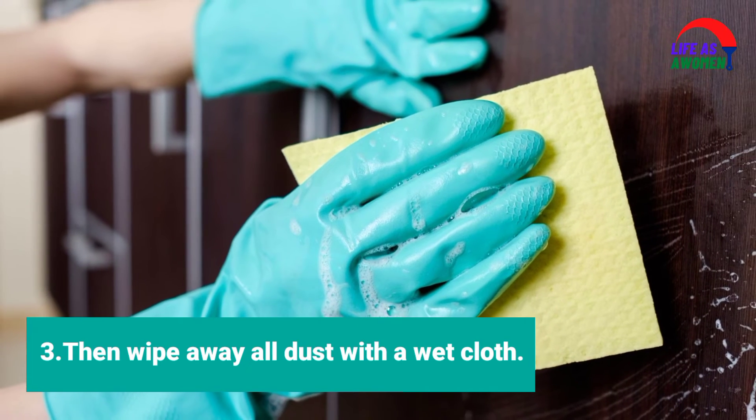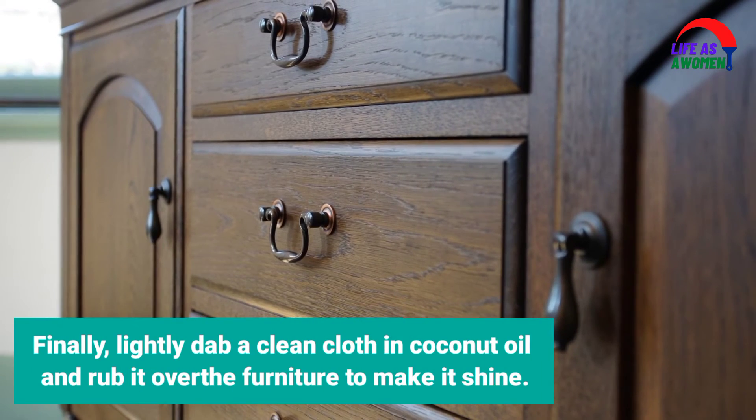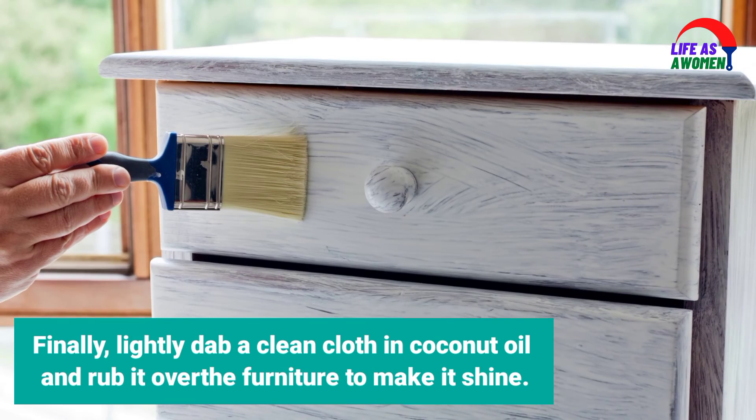Step 3: Wipe away all dust with a wet cloth. Finally, lightly dab a clean cloth in coconut oil and rub it over the furniture to make it shine.